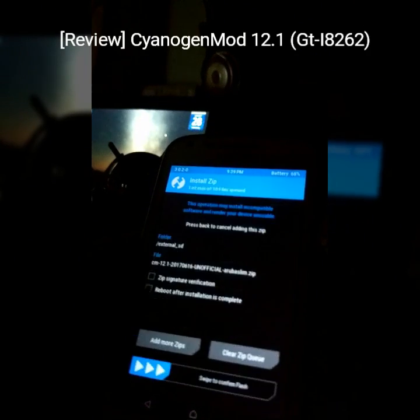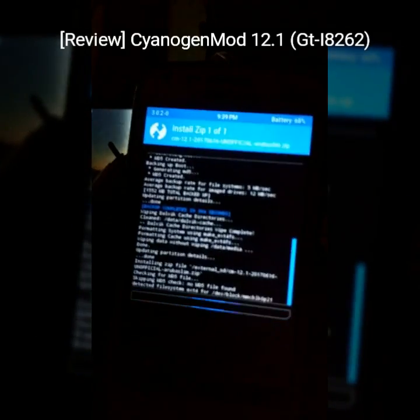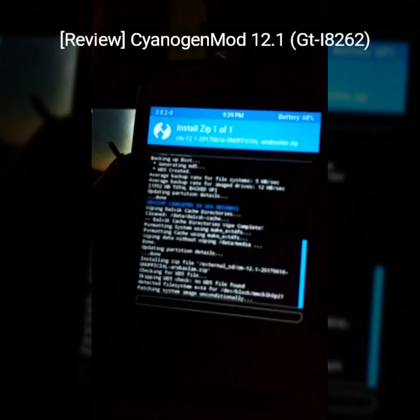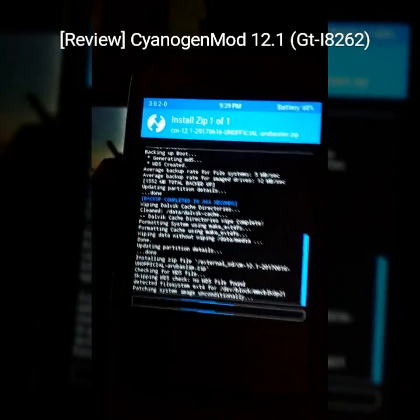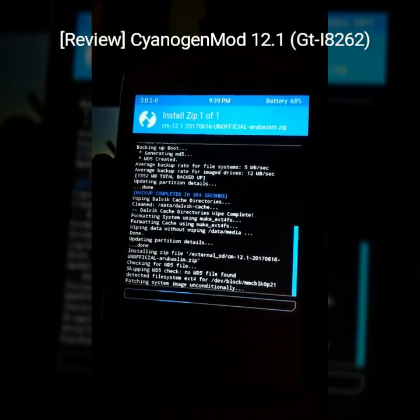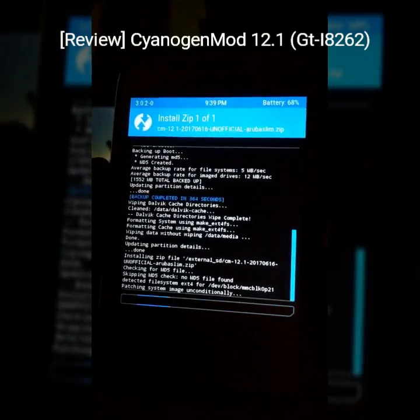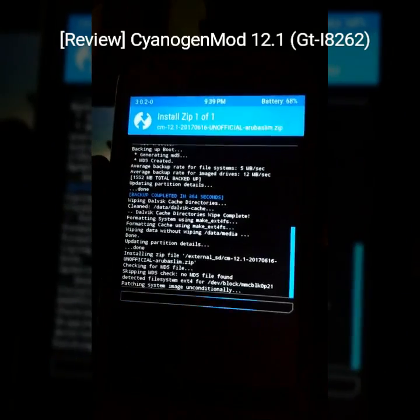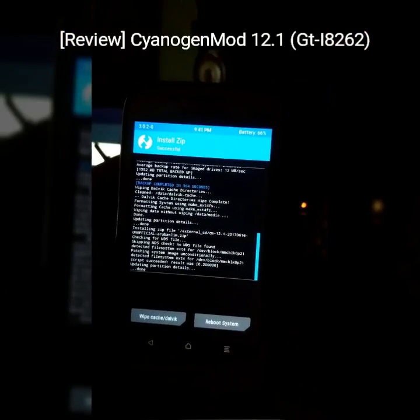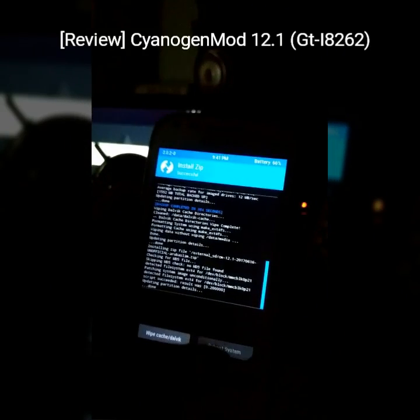CyanogenMod 12.1 for Aruba Slim. Flash. The flashing procedure is normal, same as you flash any ROM. I will be back when I flash this ROM. We are gonna reboot and check how it works — all the performance, features, and we will talk about bugs. ROM is successfully installed now and we are gonna reboot the system.